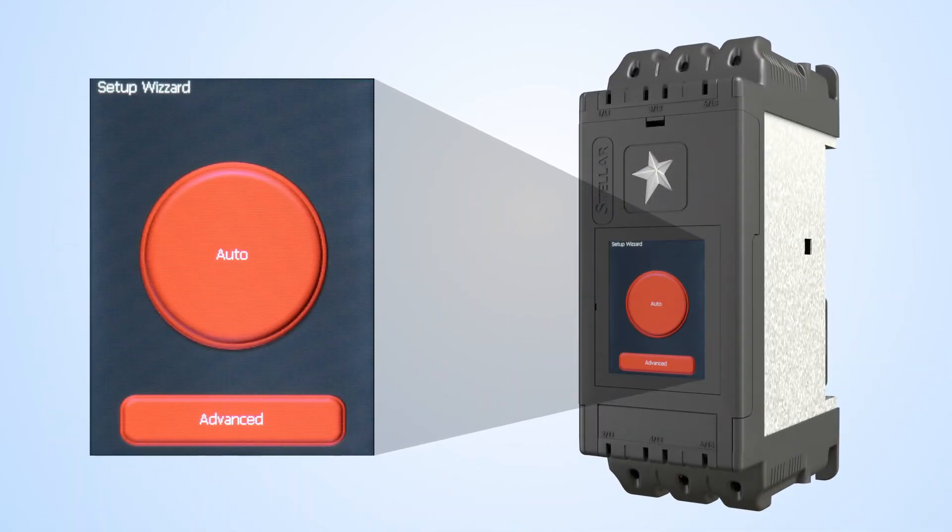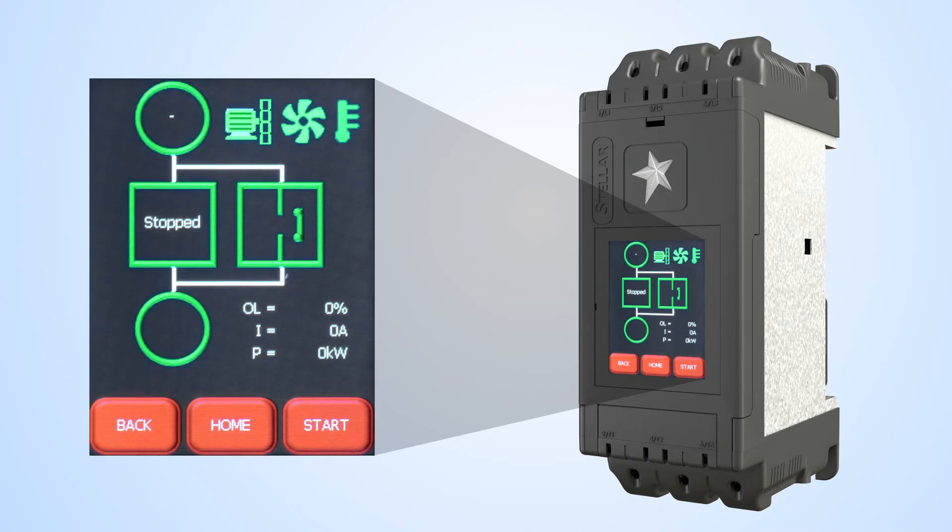Of course, if you have just one soft starter, the built-in touchscreen makes configuring these units a snap, especially when you use the easy setup wizard. You just choose one of many typical applications and the SR55 auto-configures all of the parameters for you.